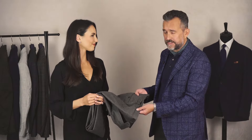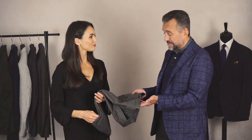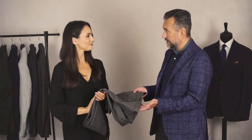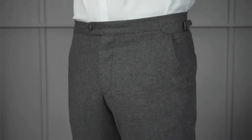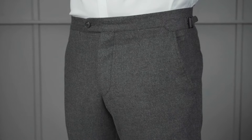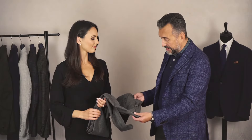It's a really versatile style because you can wear them formally — say with loafers, a shirt, tie, and blazer — but equally good with some sneakers and knitwear. That's complemented by the flat front style, so there's no excess fullness in the front with pleats. Very modern, but still very classic.